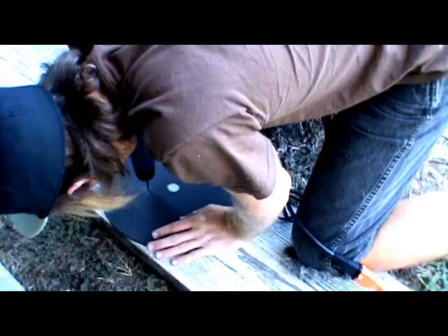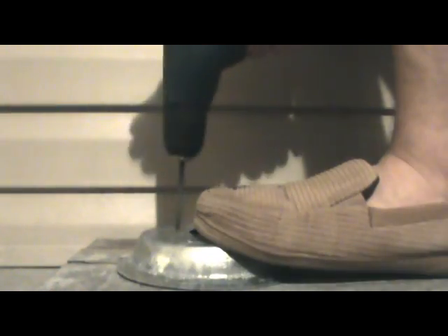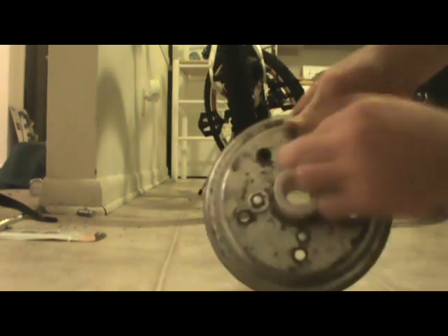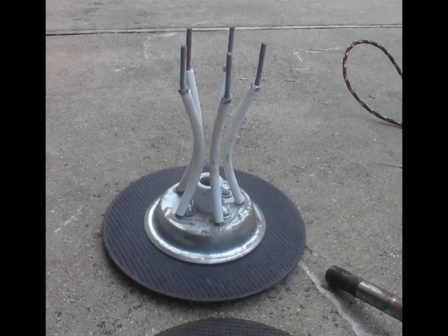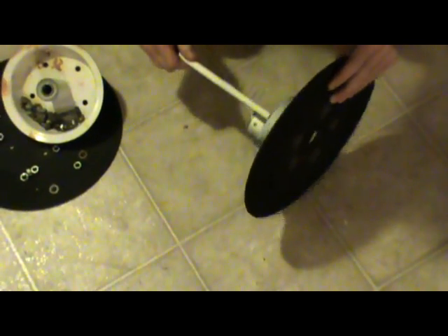First you're going to take the two grinder blades you have and drill five or six holes in them to match your wheel hubs. Then you take your wheel hubs and you drill four holes in them to match up with the go-kart hubs. As you can see here, the go-kart hub fits in the four holes. You want to make sure that they're identical so that the keyway is on the same side. Once you attach your hub to your hub, take the threaded rod, not PVC pipe, and put the metal pipe around it and put it through the five or six holes you have.